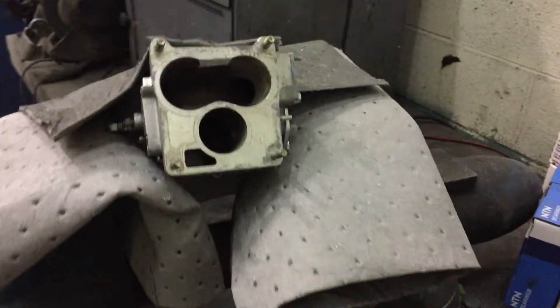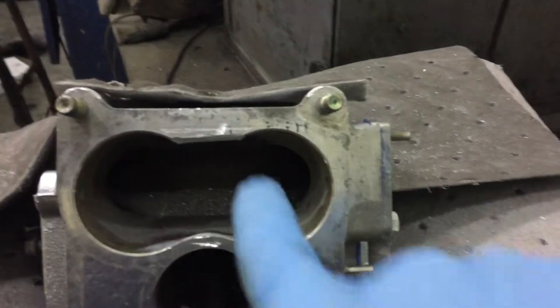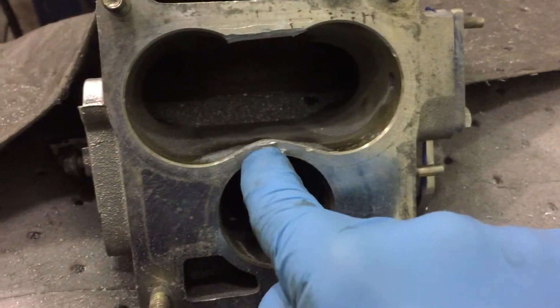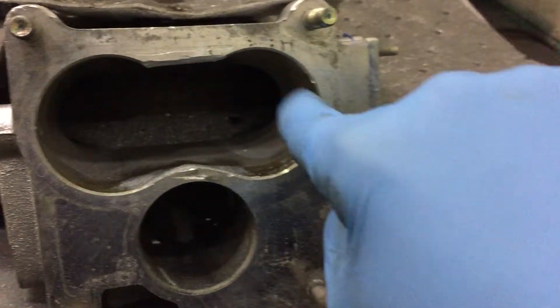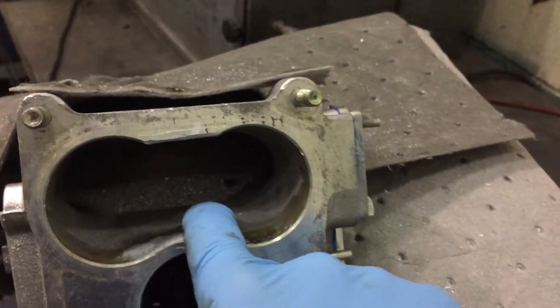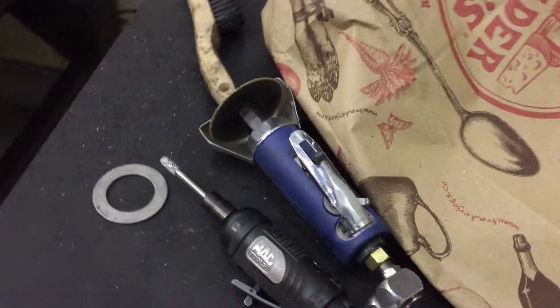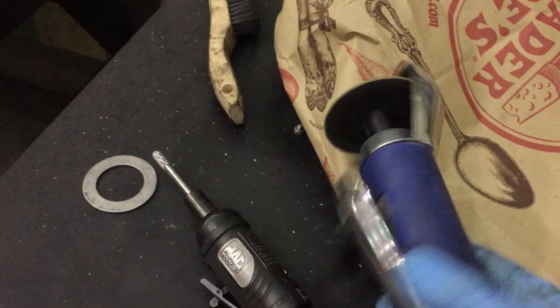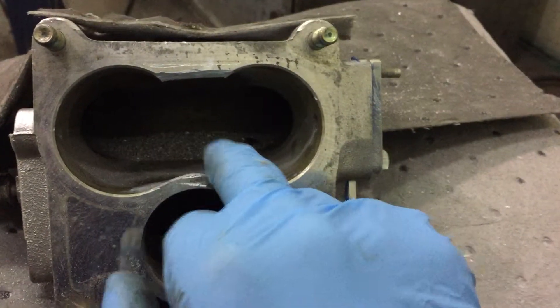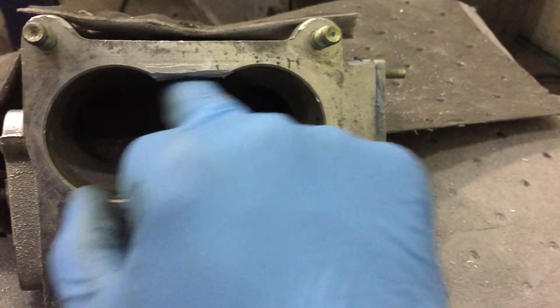All right guys, JC here again. As you guys can see, I grinded this whole thing up — had a little slippage here and there, got a couple little nicks. What I ended up doing was using my wizard wheel, and I cut as much as possible across.